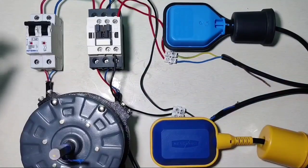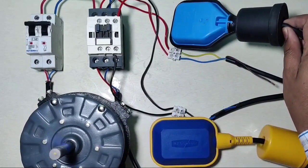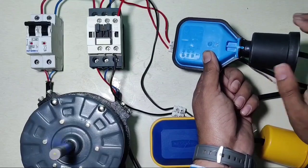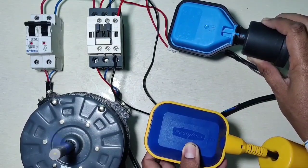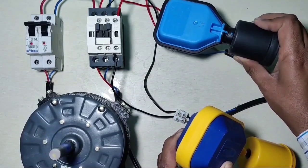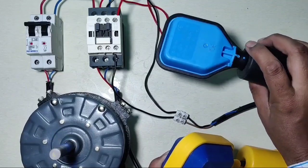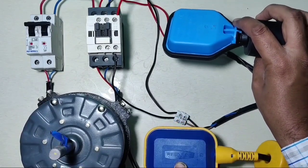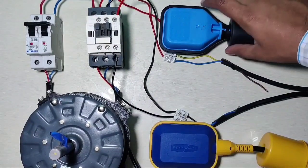Now let's see the working. Start the MCB. When the overhead tank is empty, the float switch is down and the motor starts automatically. When the overhead tank is filled completely, the motor starter stops automatically. For the underground tank — when it has water, the float switch is up and the motor can start. When the underground tank has no water, the motor will not start. This is how to control one motor starter with two float switches for overhead and underground tanks.